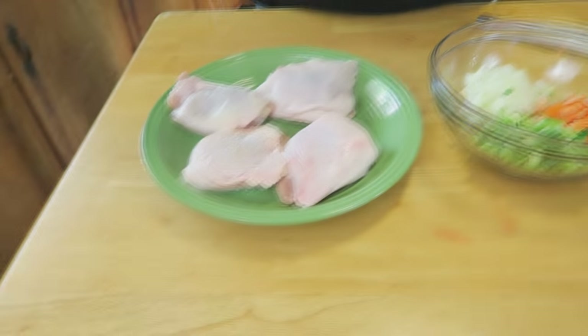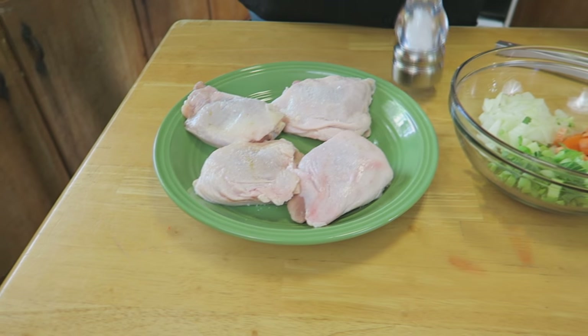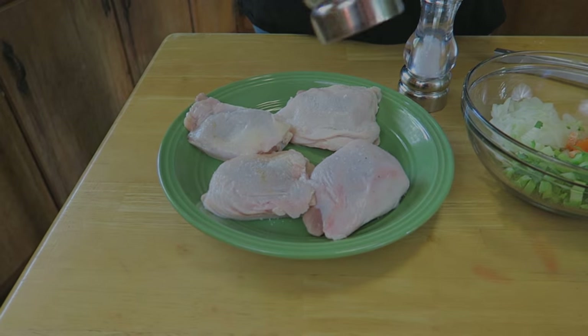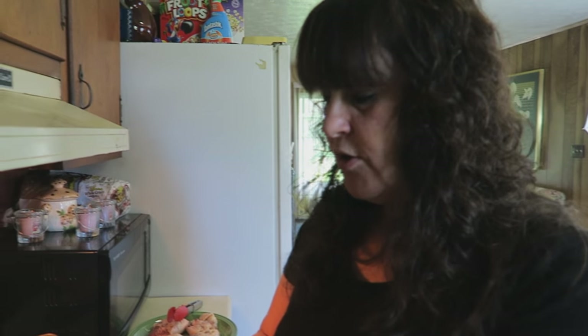So on that note, let's go to the stove and get started. First off, let's go ahead and salt and pepper our chicken here and give it a nice peppering. While we're waiting for our pan to heat up...